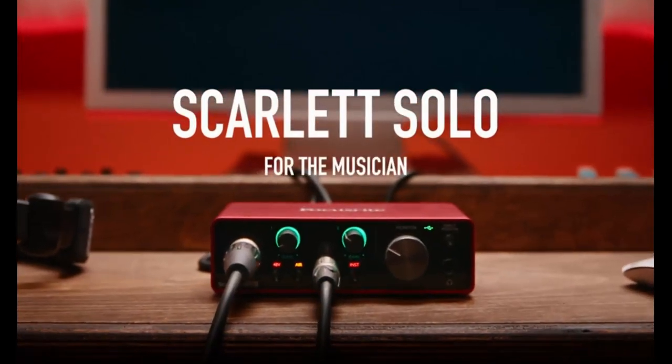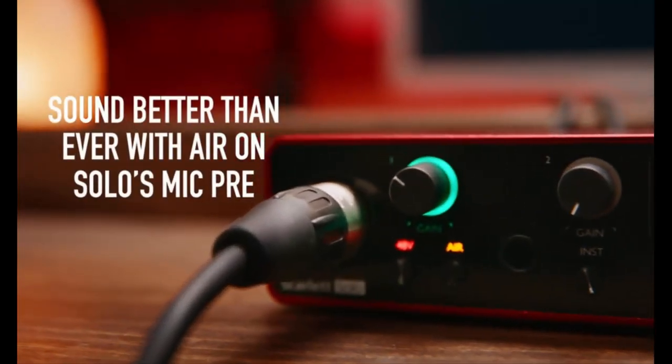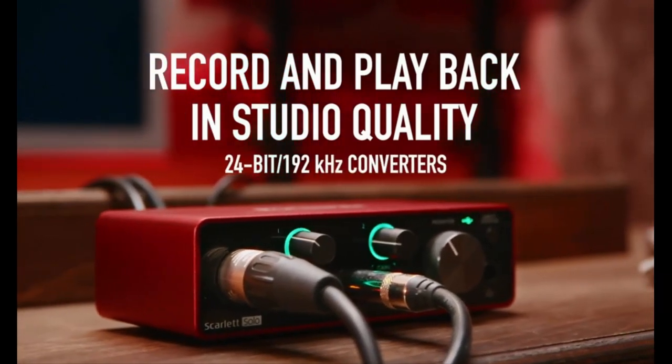Introducing the Focusrite Scarlett Solo 3rd Gen USB Audio Interface, for the guitarist, vocalist, podcaster or producer. High fidelity, studio quality recording, and all the software you need to record.